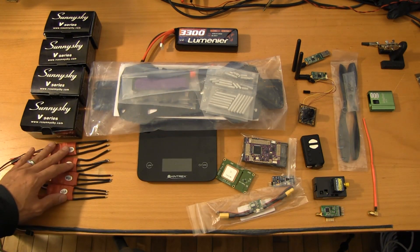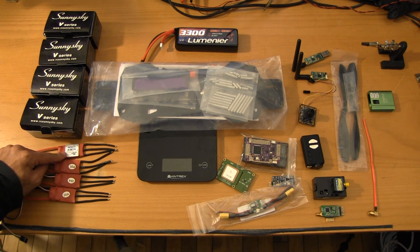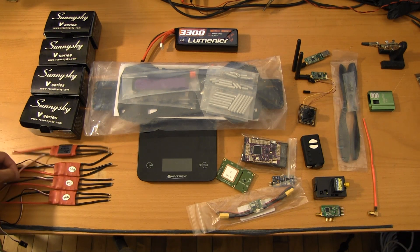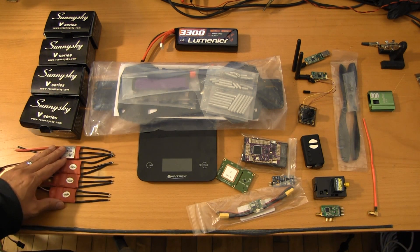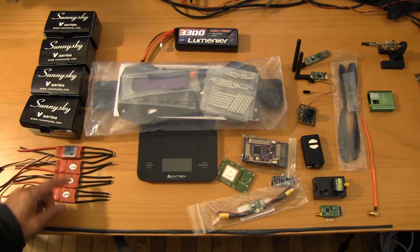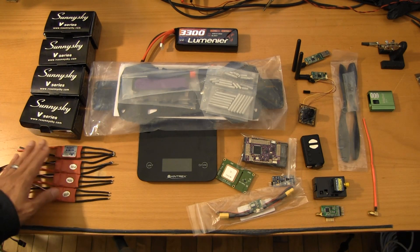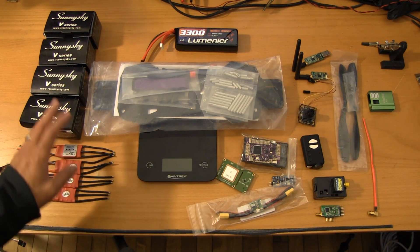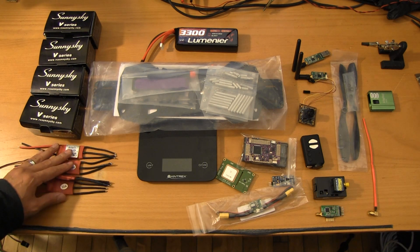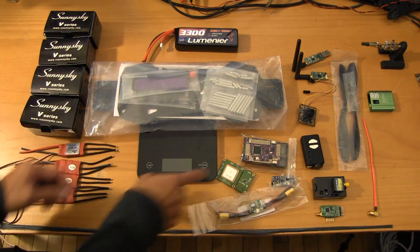A lot of the other components were sourced from UAVobjects.com. We got the pre-flashed Simon K RC Timer 30 amp electronic speed controllers. They were about 13 or 14 bucks. You probably could have saved a couple dollars, but when you consider how much trouble it sometimes takes to get these flashed, pay the extra couple bucks and get them pre-flashed. We went with the 30 amp models to give us a little overhead in case we want to go to bigger props. There's not that much of a weight penalty from 20 to 30 amp, but when you're talking about 16 to 20 amp, if your rig is in a range where every gram counts, maybe go with the 16 amp ESCs — those are only about 20 grams.